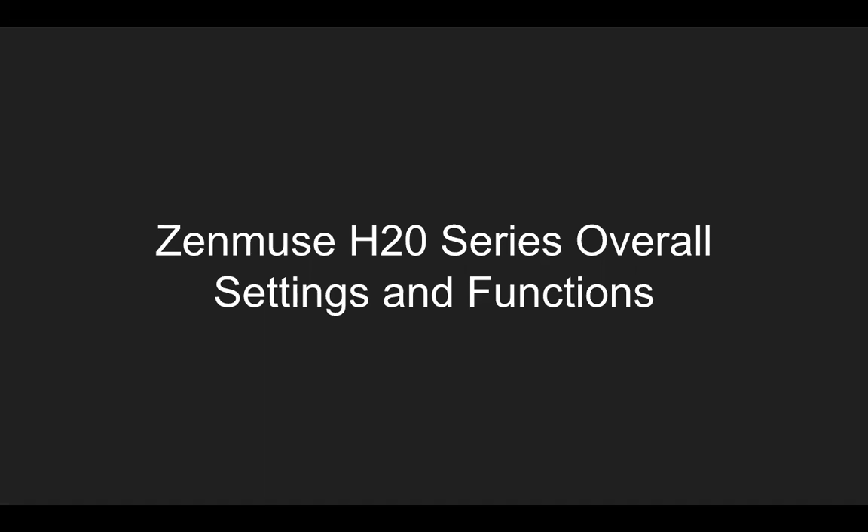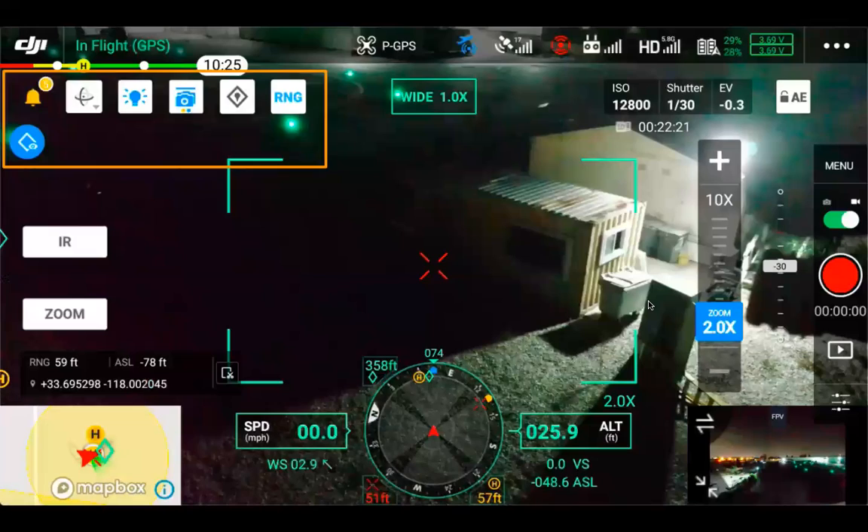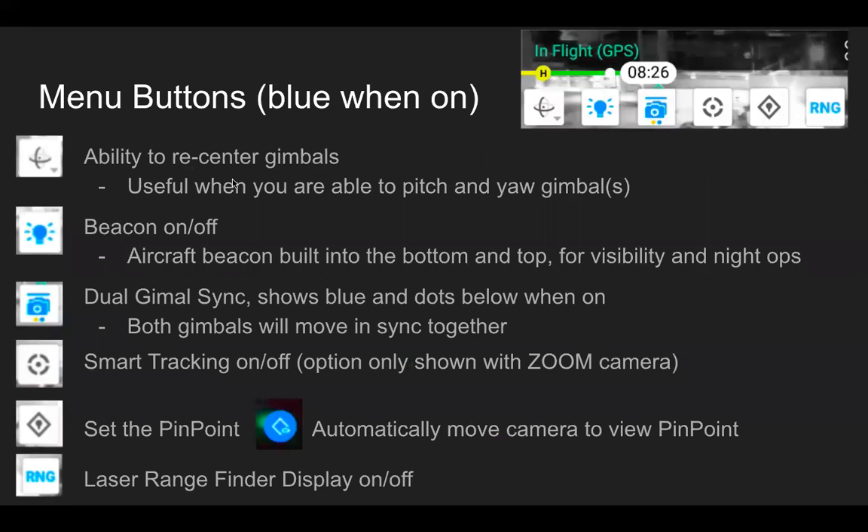With the H20 series, first covering some overall settings and functions. The easiest way to move the camera, besides using the wheels on the remote controller for pitch and yaw or the sticks if you just have gimbal control, would be doing a double tap on the screen. You can see tapping on the insulator on the right side of that bottom cross arm brings the camera to center on where the double tap occurred.